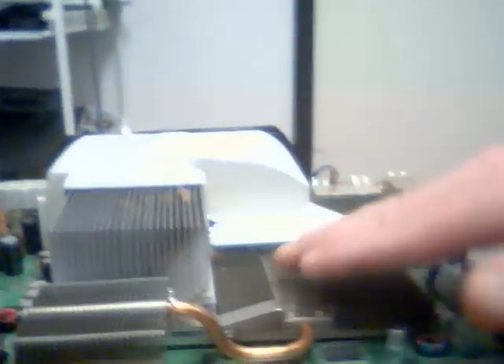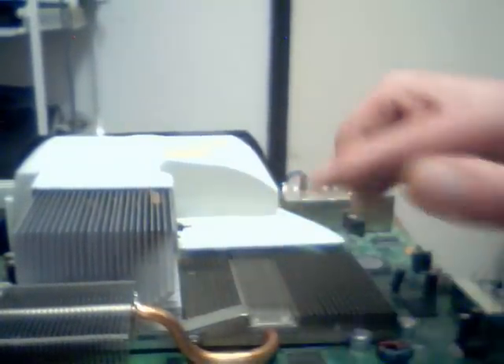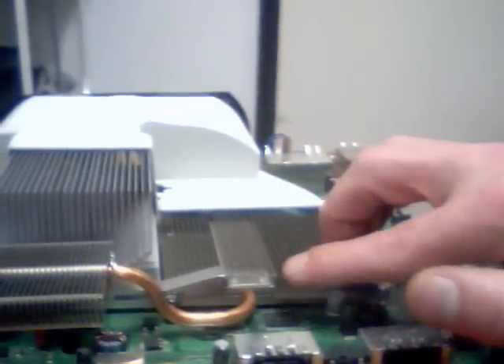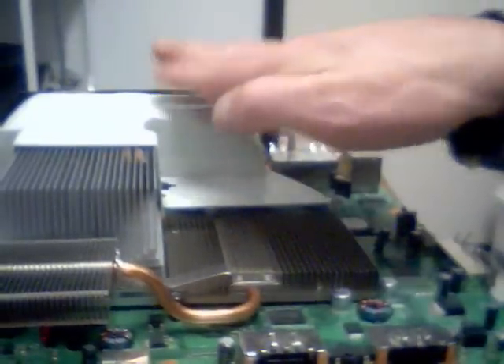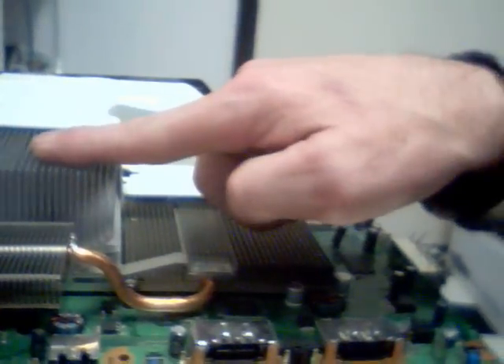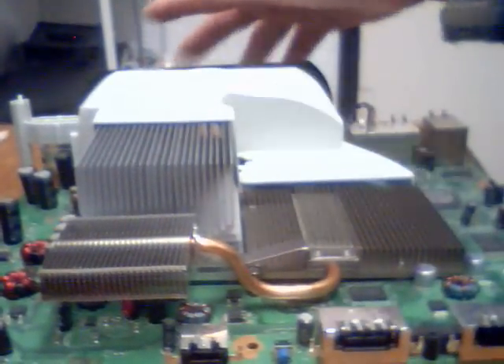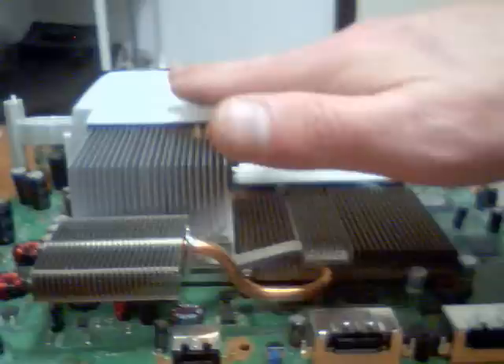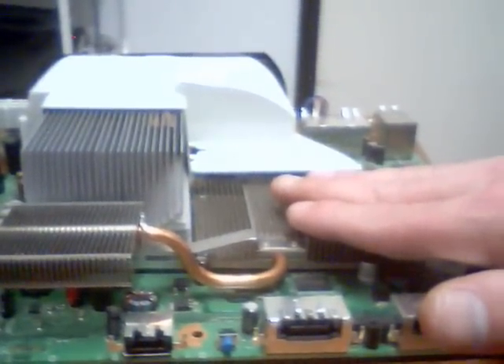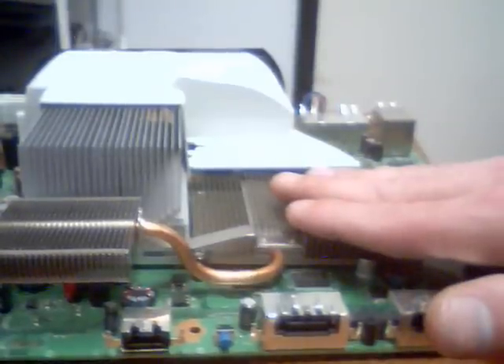But a lot of your Xboxes are older, and they do not have this added heat sink. There's only about a half inch worth of facing here that actually gets air through into the thing. That's where your problem is. Air travels through the path of least resistance. That means 90% of your air from the fan here that's pulling the air out is going to go through here — very little will go through here. That's why your E79, E74, E73 errors are the most common errors of all.